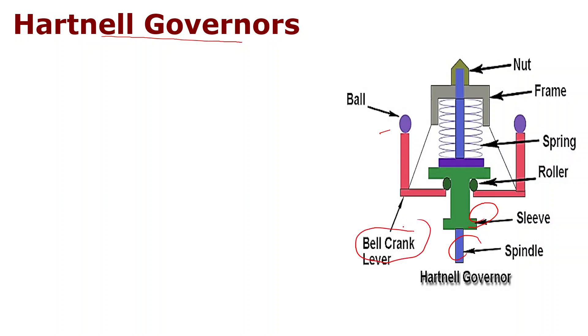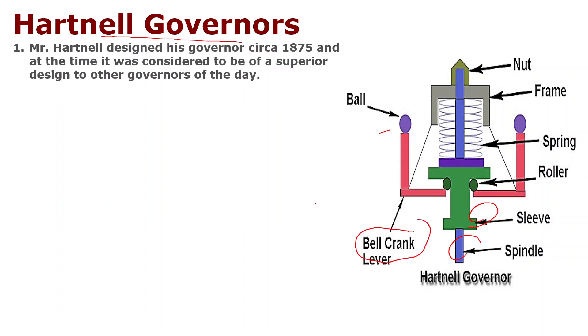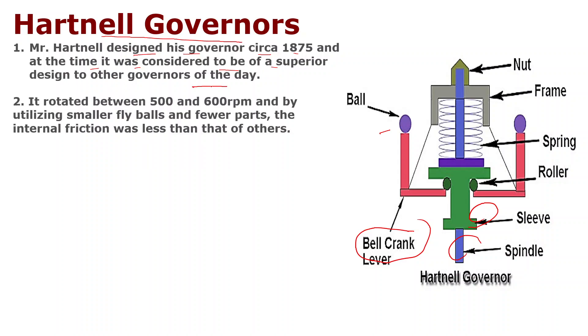Bell crank lever — all these things are there. The Hartnel Governor was designed by Hartnel circa 1875, and at the time it was considered to be of a superior design to other governors of the day. It rotated between 500 and 600 RPM, and by utilizing smaller fly balls and fewer parts, the internal friction was less than that of others.